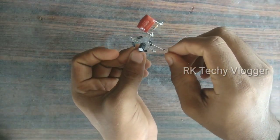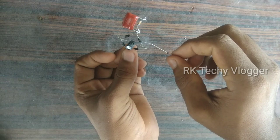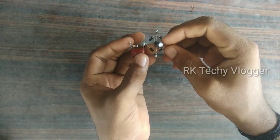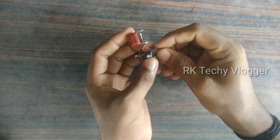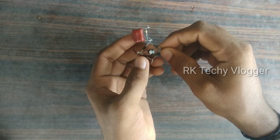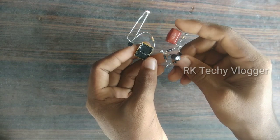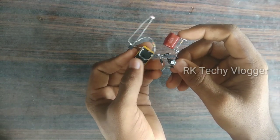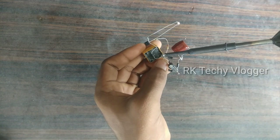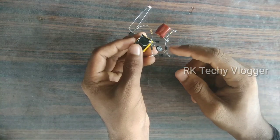We will do two diodes in the first place. We will do the capacitor circuit and the power supply. We will use the negative connections from the beginning. That's why we are doing the diode in front of the device.